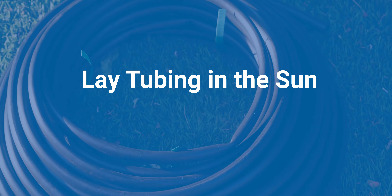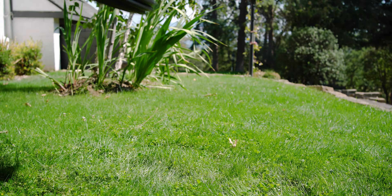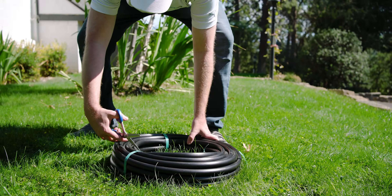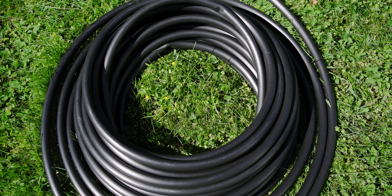If the hot water isn't convenient, you can do something similar by installing the tubing during the hottest part of the day. Leave it in the sun for a little bit and it will soften up almost the same as if it were dipped into hot water.